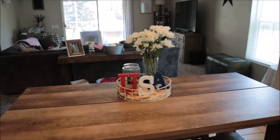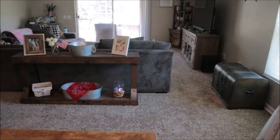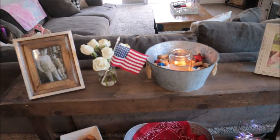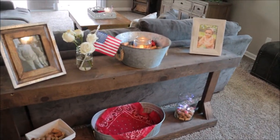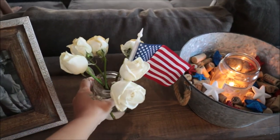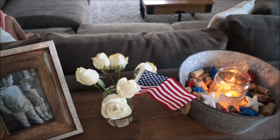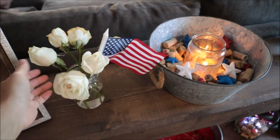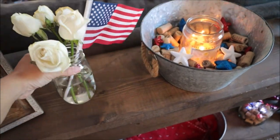You guys are definitely going to hear the kiddos — I have kids and it's summer break, and trying to get them to be quiet while I film is next to impossible, so it's reality here. Coming into the living room, very minimal on this stand. I just have these roses that we've had for some time — they are actually looking like they're dying soon, so we're going to get ready to toss these very soon. I just stuck an American flag in this little mason jar here with them.